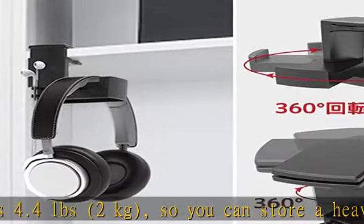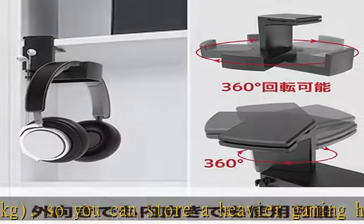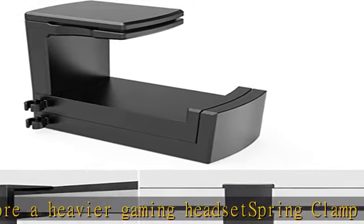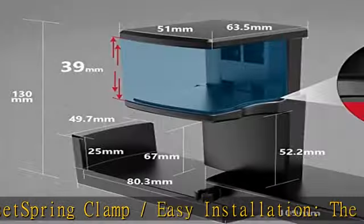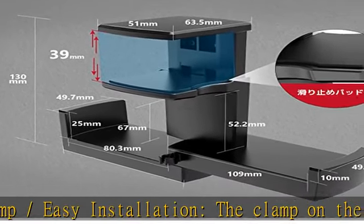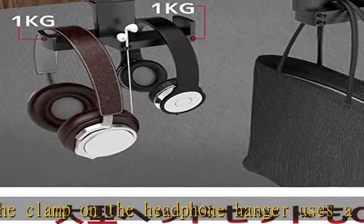The hook can be rotated 360 degrees, so you can adjust the orientation according to the installation location for more comfortable use. Display your headphone or gaming headset outward or inward.